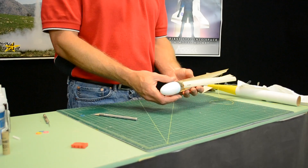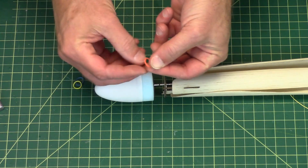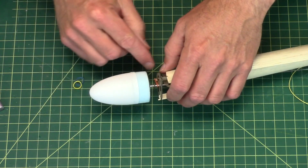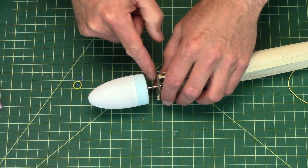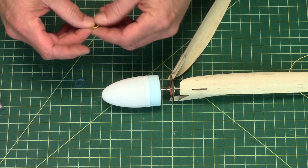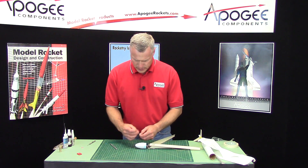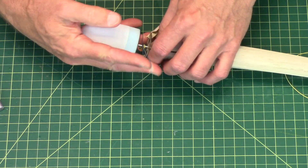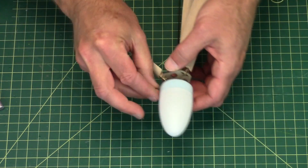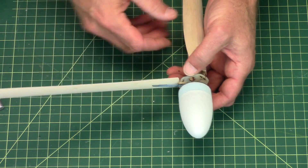With the blades attached, we're going to put on the rubber bands and then we can balance it. Take the rubber bands, just spread them wide, stick them over the nose cone and make sure that they go on the inside between the hub and that little disc. Stretch the rubber band and get it over the top of the little hook right there on the blade and it should spring right up.